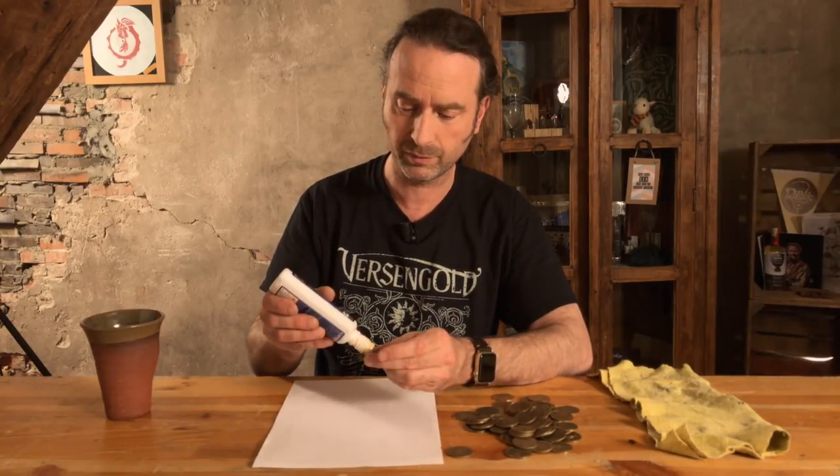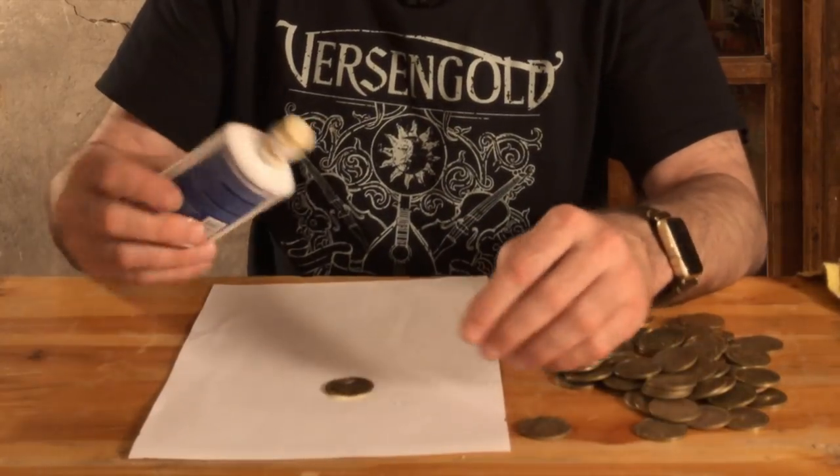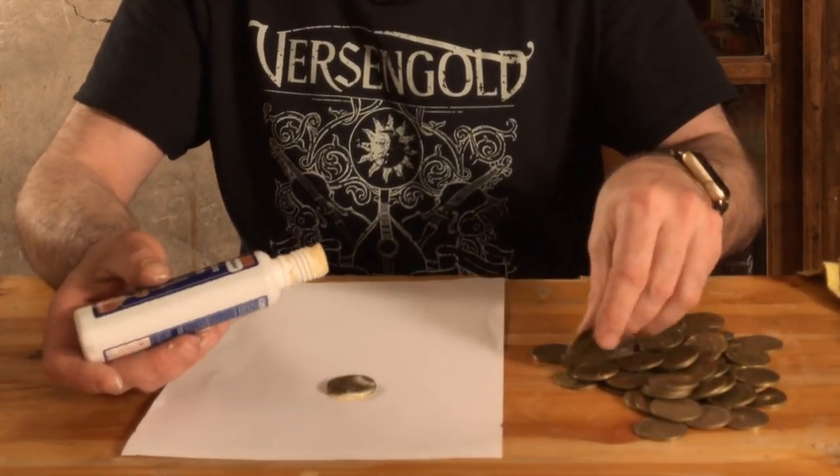Start with the first coin, put some copper polish on it, and just stack it.